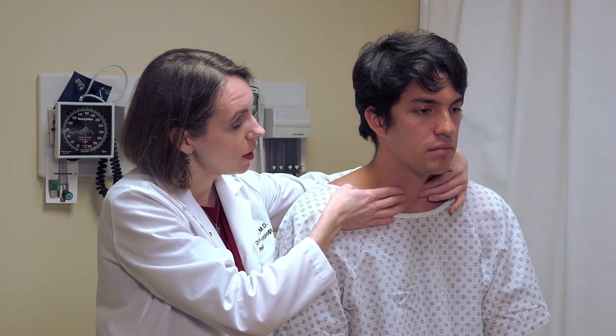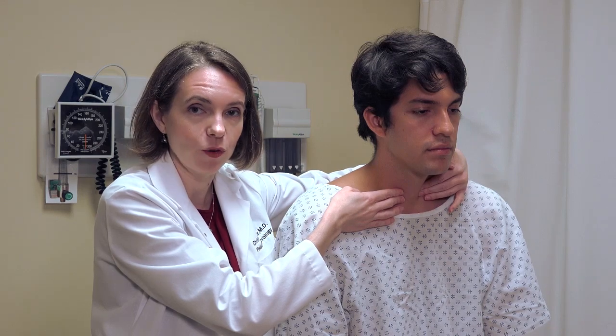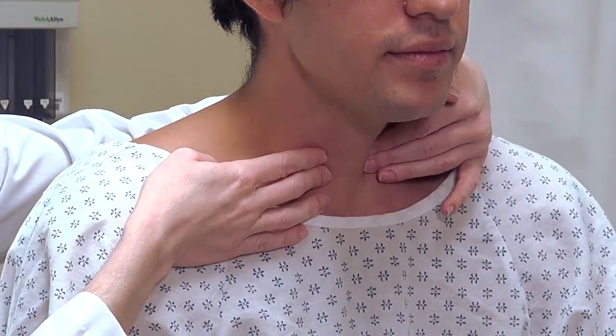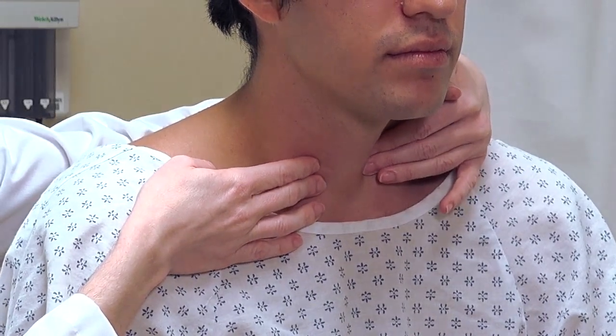Now, with my fingers on both lobes of the thyroid — though not applying as much pressure as during individual palpation — ask the patient to swallow. Could you swallow for me? This will raise the thyroid up in the neck and have it run up underneath your fingers. If there are any masses or nodules, it will make them more palpable.